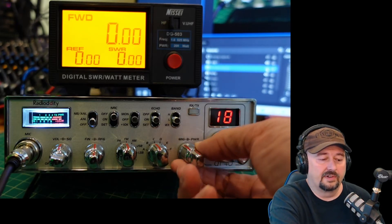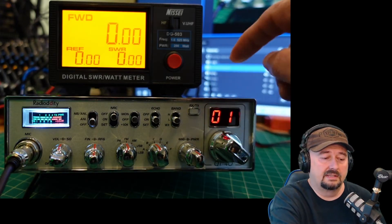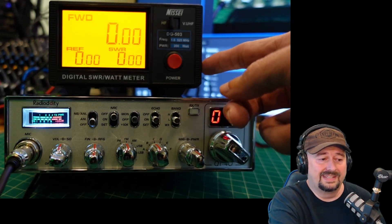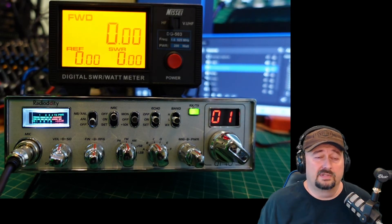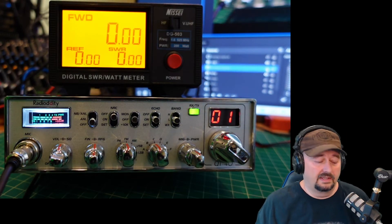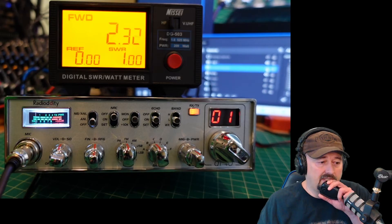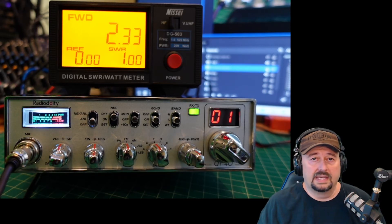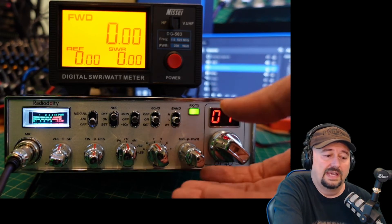We're going to do FM first. Let's go ahead and turn that all the way down and do a quick test. The output of this radio is going into the Nisei SWR and power meter, which is connected to a dummy load, so we're not actually transmitting anything. Check, check, audio. We are at 2.33 watts of forward power on low FM.